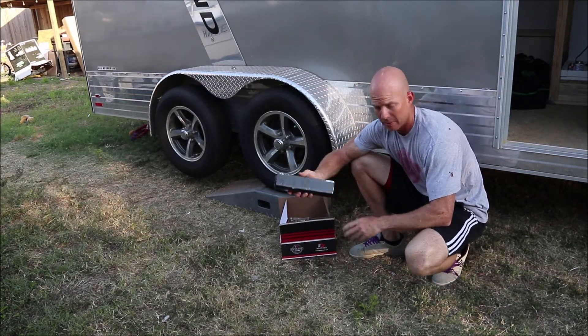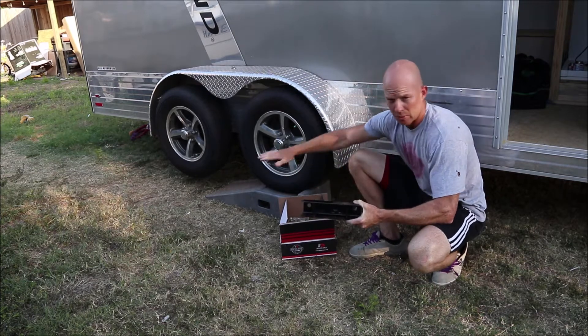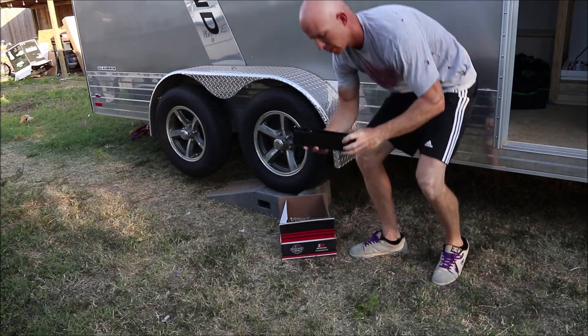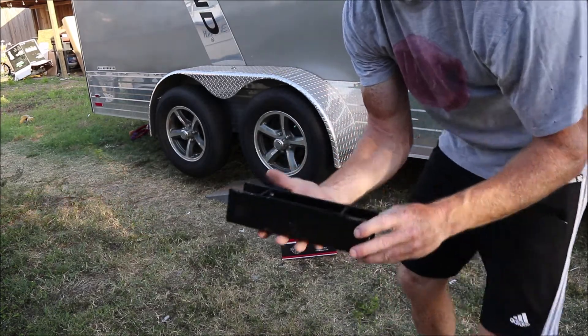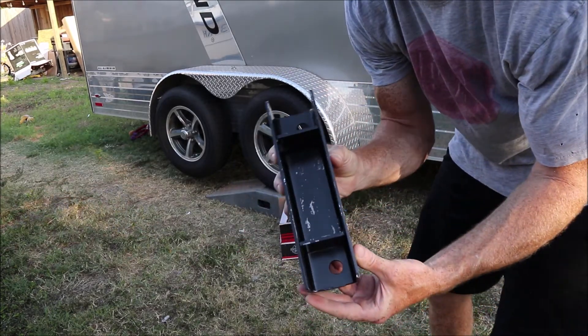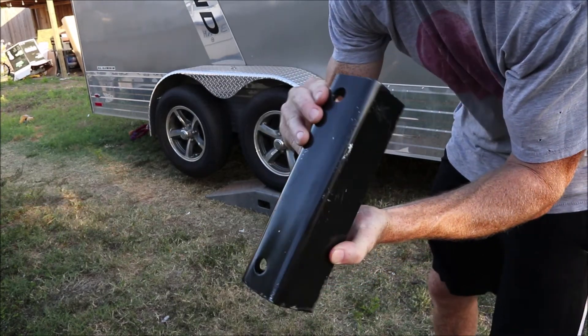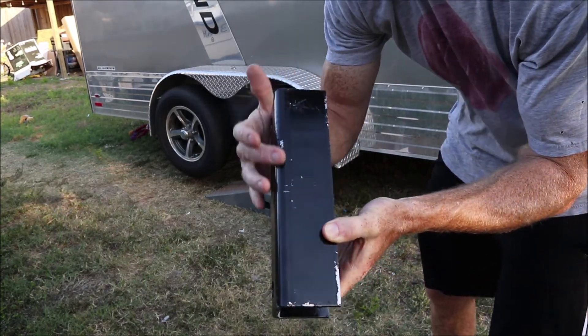It comes with four spacers that sit between the axle and the frame. I read some reviews online talking about how poor the paint job is — you can see how scratched it is. It says it's powder coated but I don't think it is; it comes off really easy. People were complaining it was rusting immediately, so depending on where you live you might want to hit it with a grinder or wire wheel and repaint it.